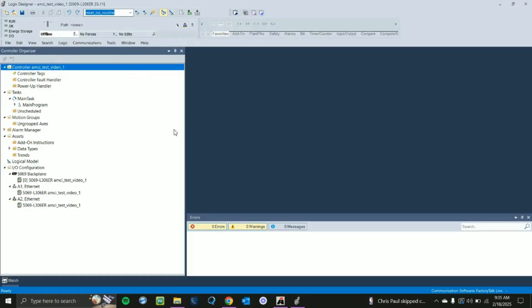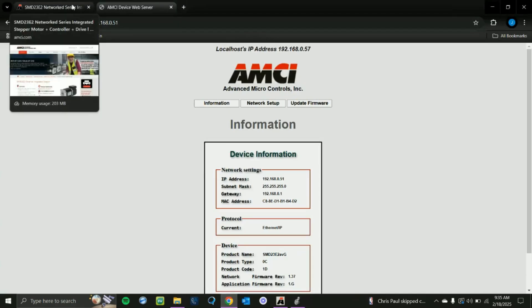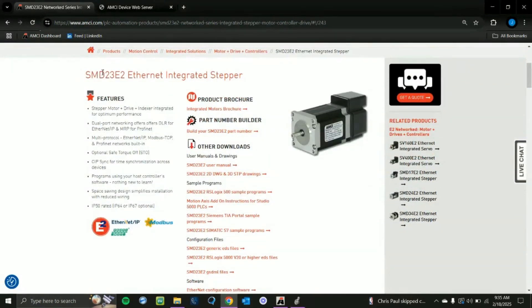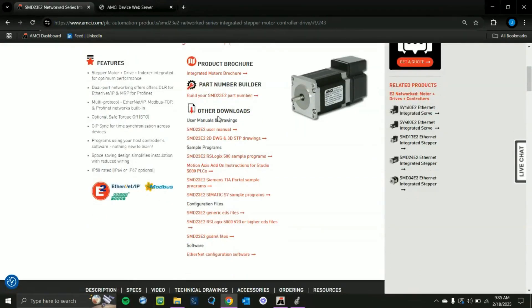We will wait for the project to load up. Now that our project is open, there are a few things we have to do to get our AMCI device into Studio 5000. Depending on what device you're using, you'll need to go to the product page for that device. For this example we have the SMD23E2. We need to find the EDS file and add-on instructions. In the Downloads section you'll find the add-on instructions for Studio 5000 and two EDS files. You'll want to download the SMD23E2 RSLogix 5000 V20 or higher EDS file.